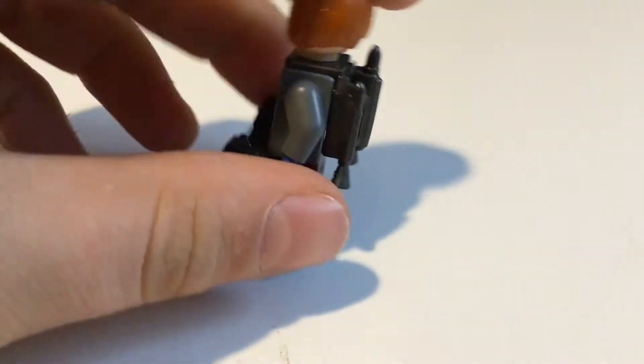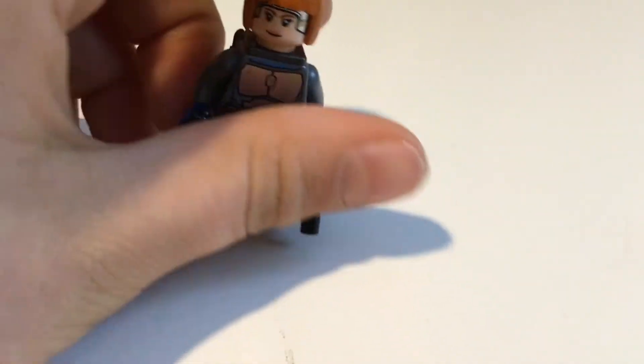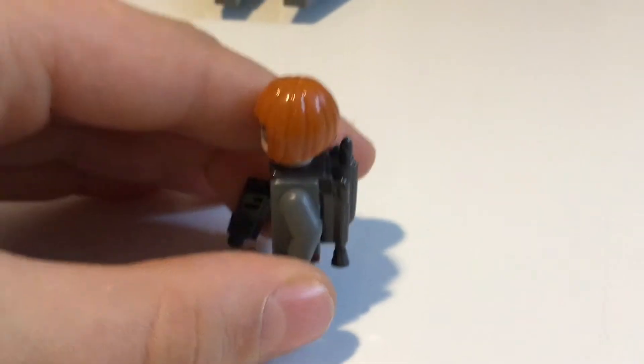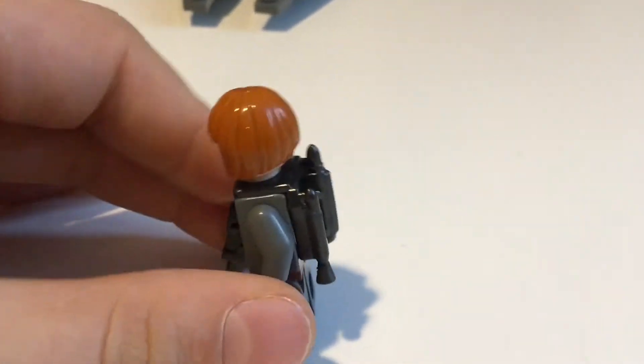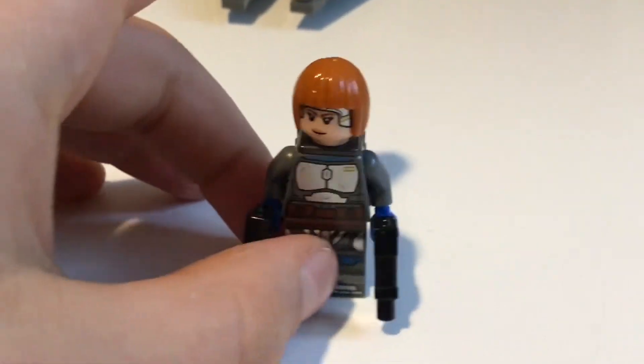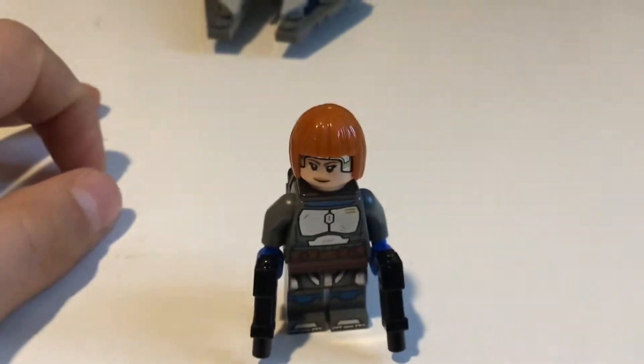Two pistols. One thing that's a little weird — why are these two different colors? It's kind of the same with the Mandalorian — the Mando. It's different. Maybe it's accurate to the show, I'm not really sure.